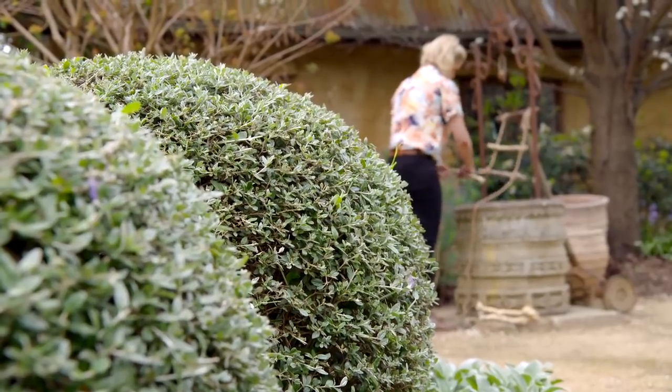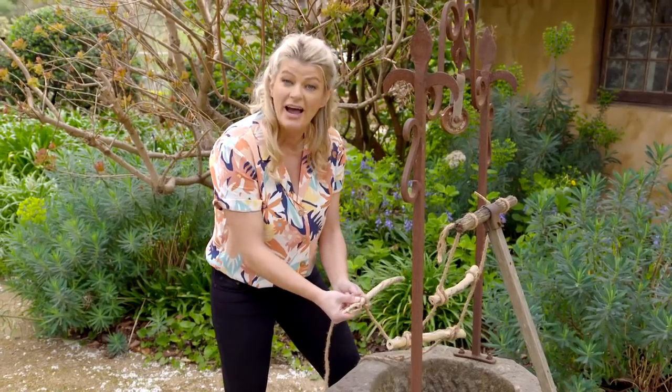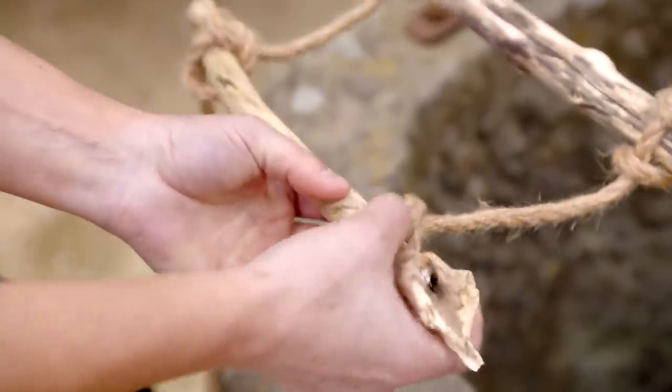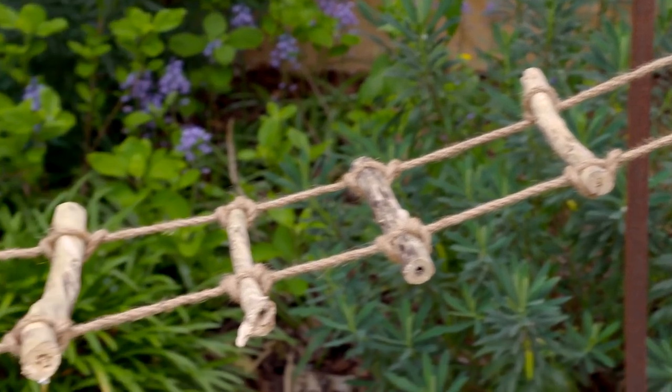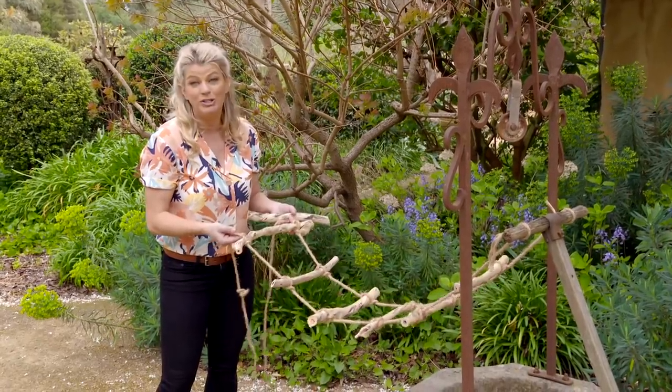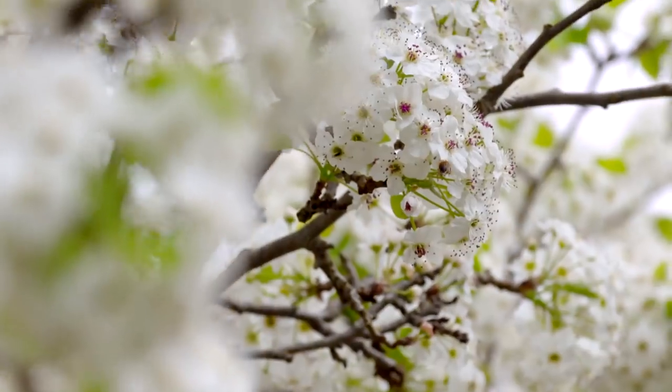The beautiful thing about this type of knot is that you can slip it up or down, so you can easily adjust it to get your spacing right. I've spaced these rungs about 20 centimetres apart, but the wonderful thing about this project is you can make the ladder as long or short as you want.